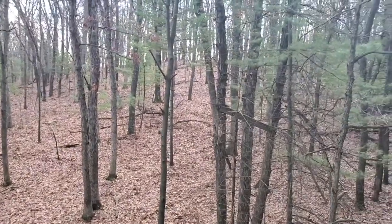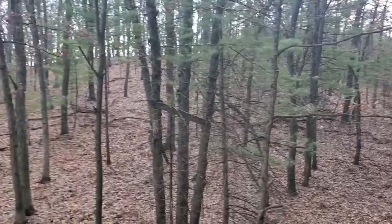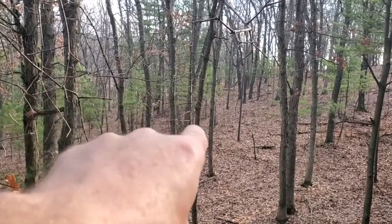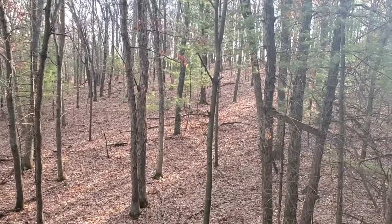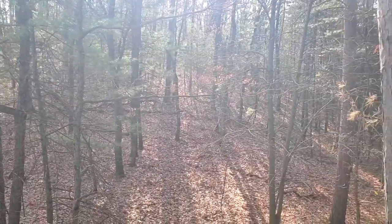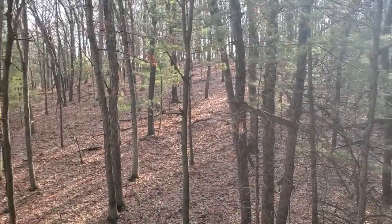Up in the stand here. Turn you around and show you the view. The deer tend to come from back over that way, across the road, come across in that way and go up the side of the hill there. Or they'll come off the top of the hill and down. Sometimes they'll even sneak through over in that direction. Yep, happy place I got here.